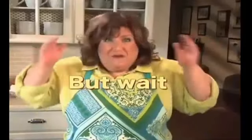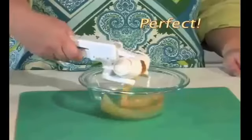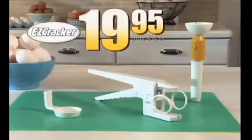But wait, there's more. How do you think you could go on living without the Easy Scrambler? Look at this. You put an egg on top of this, and then it gives you that perfect diarrhea egg that you've been looking for your whole life. It is the ultimate one-two combo, and you get it for free. $19.95. Order this shit. Get the Easy Cracker. Kill some eggs with the Easy Cracker.